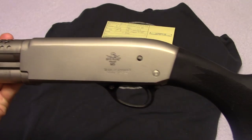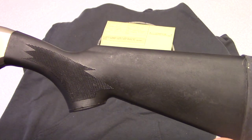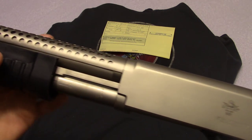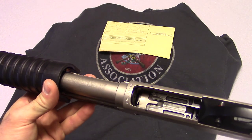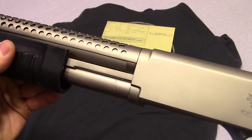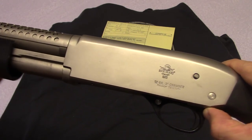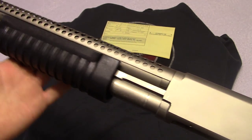I haven't shot this yet since I just got it. It came packed in grease — it is from the Philippines, so you can expect a little bit of grease on it. I'm still cleaning it out. What I like about it is it's got the double slide action bars, and it's very smooth — very minimal pressure on that.